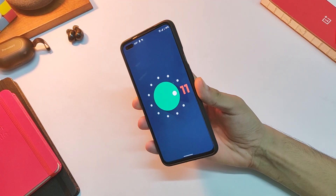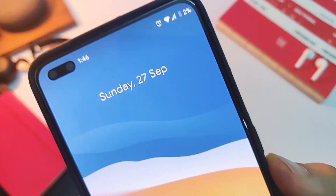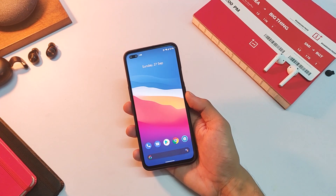Welcome back to another video on this channel. To get the Android 11 update on our OnePlus Nord, we might have to wait quite a few months for the OxygenOS 11 update to come on our devices, but that doesn't mean we cannot try out the first ever custom ROM for OnePlus Nord based on Android 11.